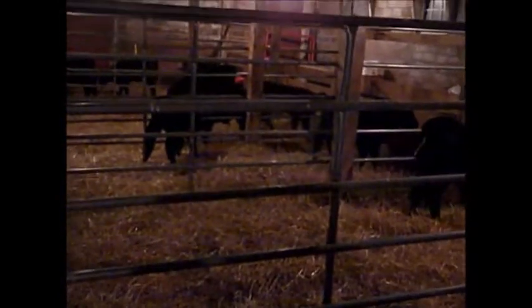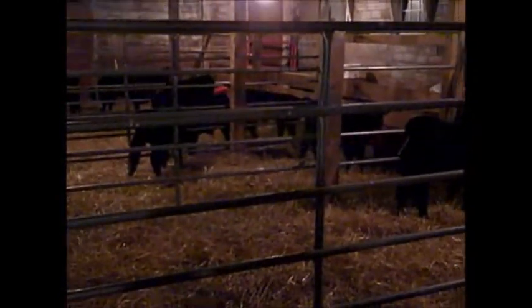Hi everyone, it's Missy, and we got bottle calves back in the barn. They've quieted down a little bit because we just fed them. We got these in on Tuesday, on election day, and they range anywhere from — well, when the youngest one came in it was two days old, so now it's four days old.